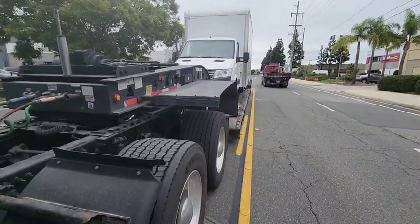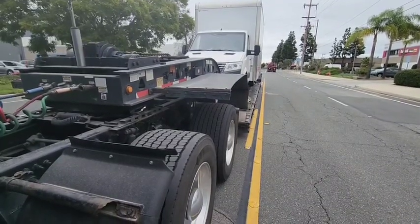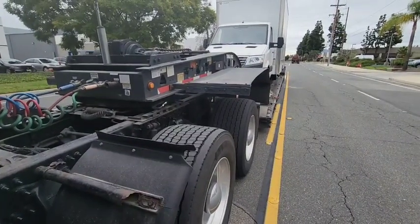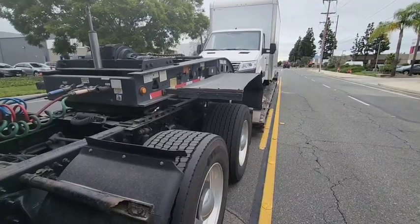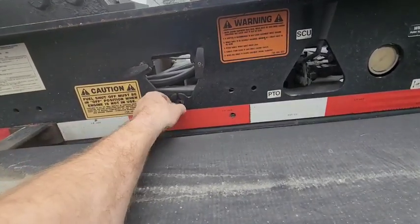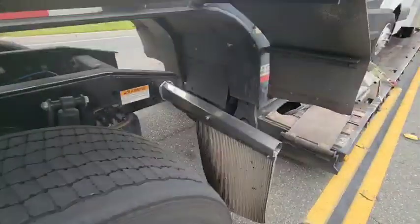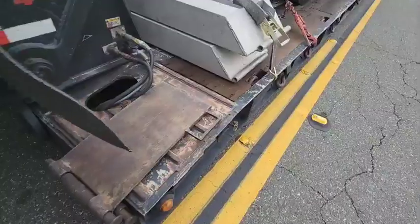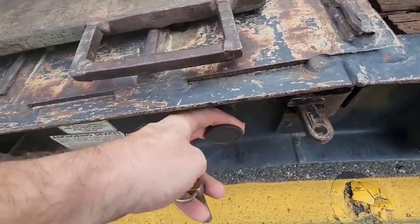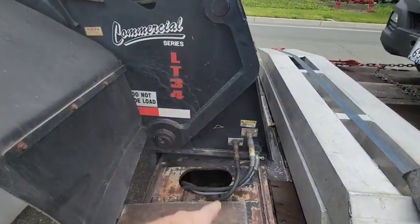All right, so today I'm gonna show you guys how to disconnect an RGN. What I'm gonna do is start up my pony motor — that's the choke — and let it warm up. The next thing I need to do is pull this pin. That unlocks the trailer from the neck.